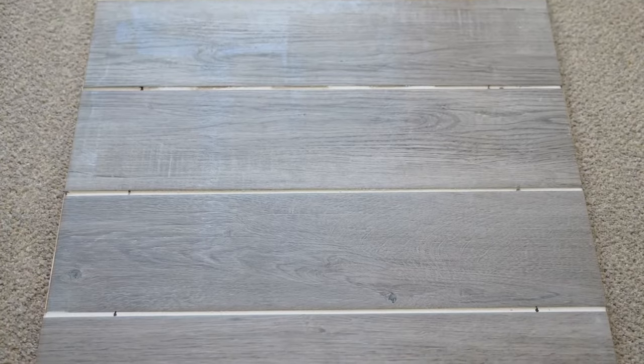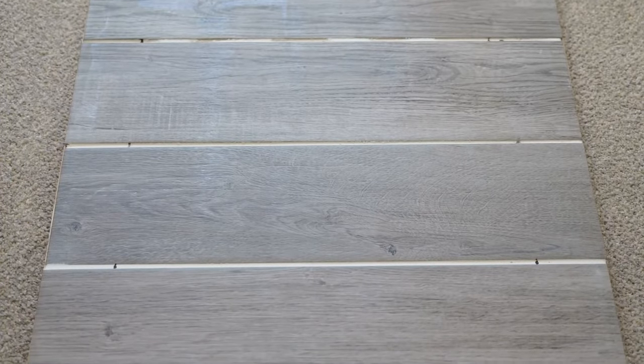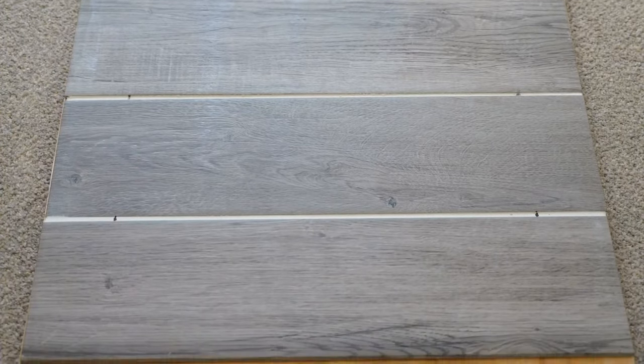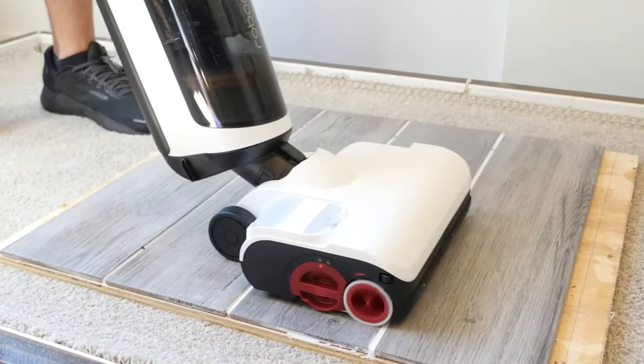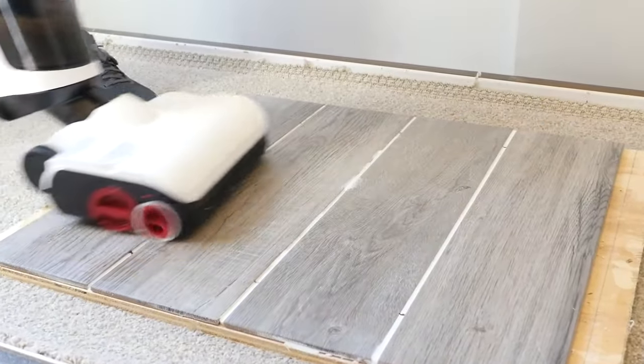This crevice test can be difficult for wet dry mopping combos due to the depth of the crevice. However, the Pro Combo had excellent performance compared to other wet dry mopping combos, thanks to its suction and three rolling brush rolls.